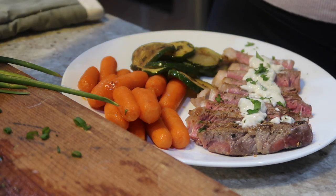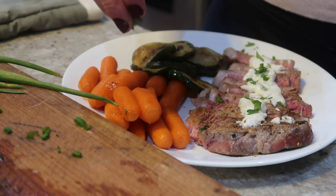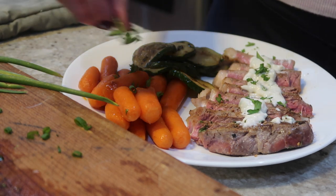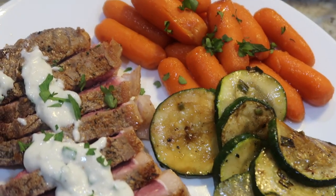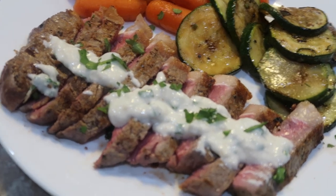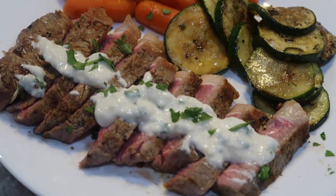Here is the final product. I did want to mention that the horseradish sauce was still pretty spicy even though I added yogurt into it, so just keep that in mind. But here it is, I hope you guys enjoy! Let me know if you have any questions and I'll see you in the next video. Bye guys.